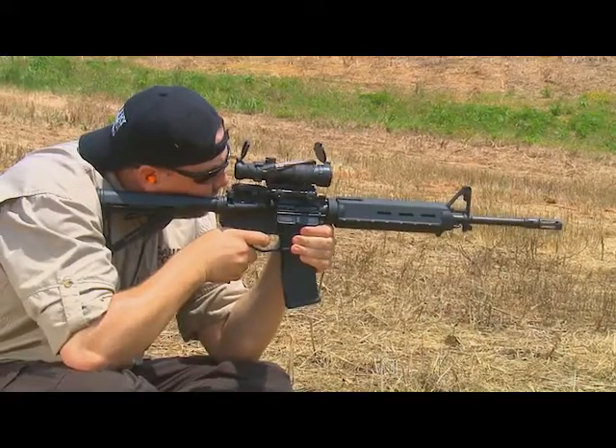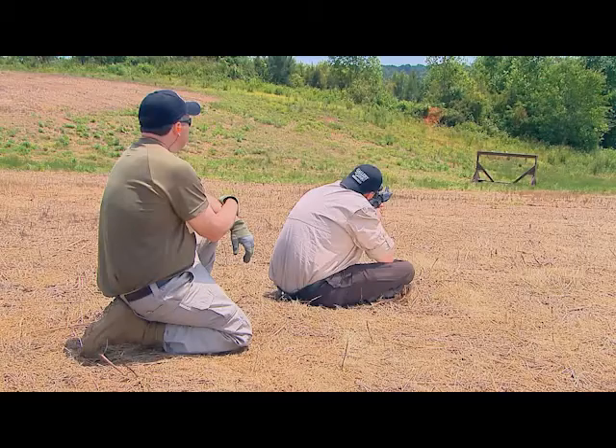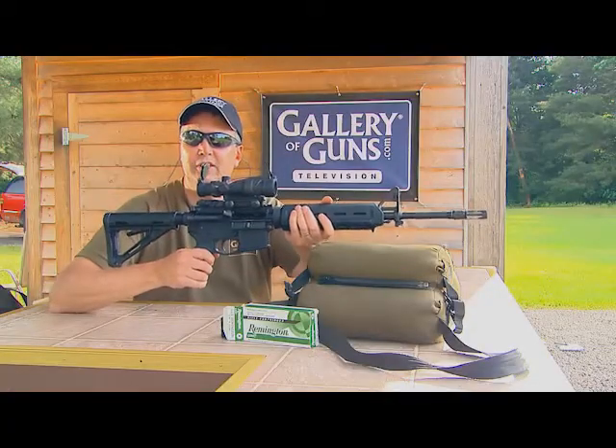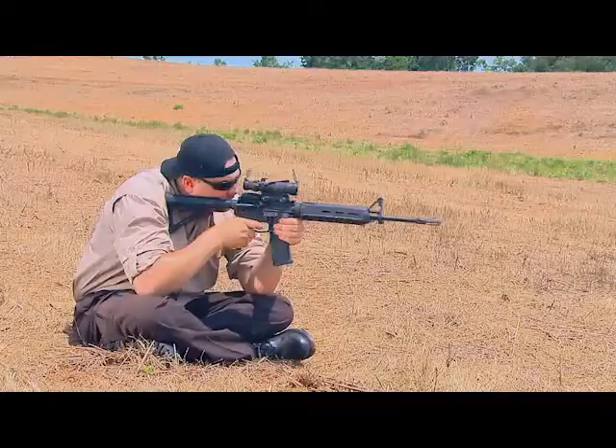The .223 itself is light recoiling, especially in a semi-auto configuration. A lot of models of AR-15s are really light, such as this Smith & Wesson M&P 15 MOE — it only weighs 6.5 pounds. Above all, they're fun to shoot.